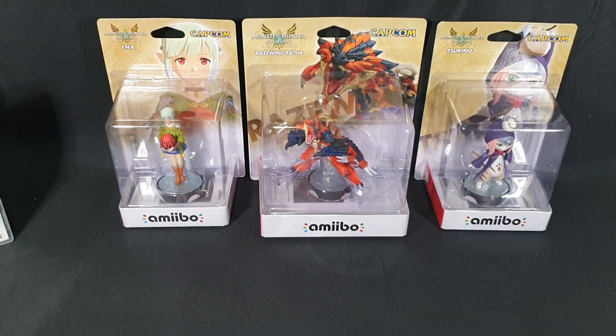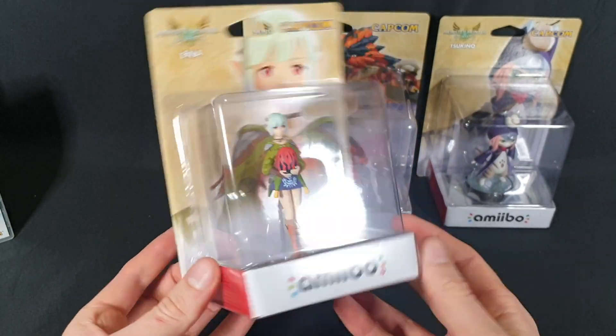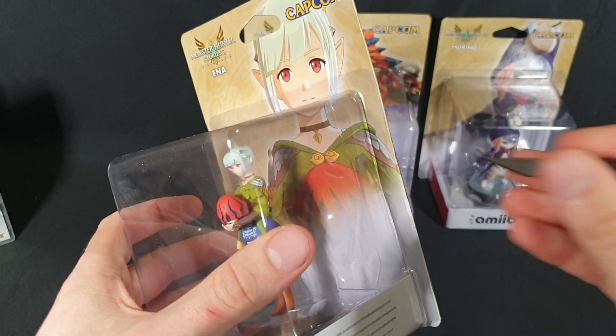Let's go ahead and put that to the side now and move on to the main event, which is the amiibo. So first up we have Ina. There's a nice little look at the packaging. Let's go ahead and carefully open it up.